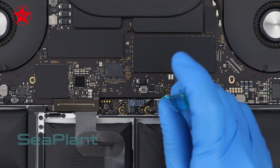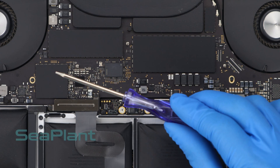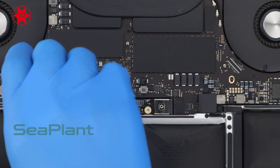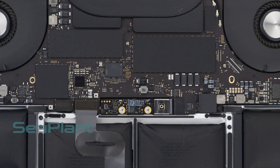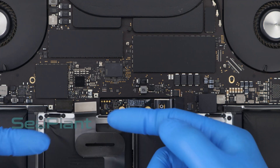Use the P2 pentalobe driver to remove the two screws of the battery board. Use the T3 Torx driver to remove the screws of the trackpad cable connector bracket. Disconnect the trackpad cable by gently prying its connector straight up from the logic board.